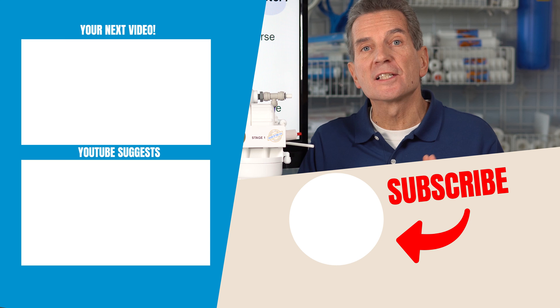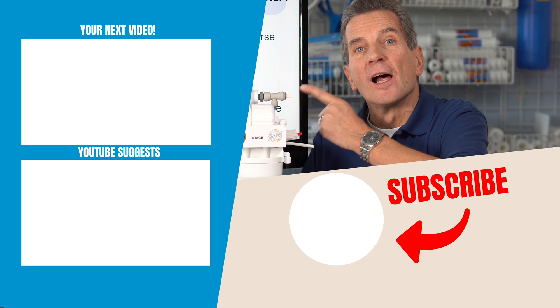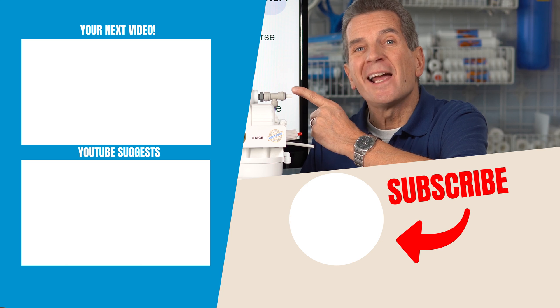If you'd like to learn more about how these systems work, how they're maintained, and how they're installed, just click my playlist up here. Lots of great information for you and your family — I'll see you there.